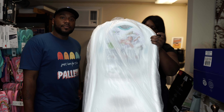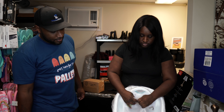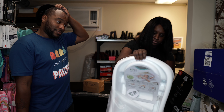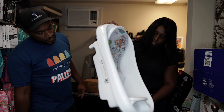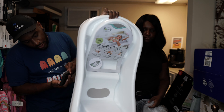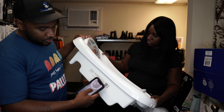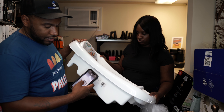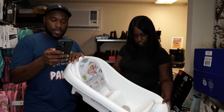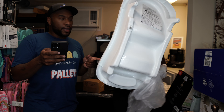Next we have a baby bath — First Years brand. It's brand new, never been used, still got the plastic on it. This goes for $18.99 at Target. I found there's also a little cover piece inside that goes on the front where you put the baby.